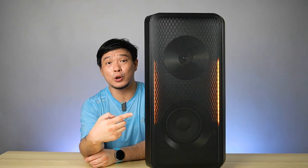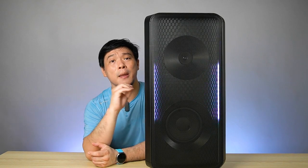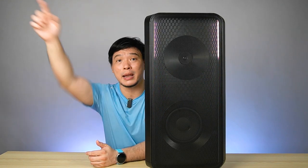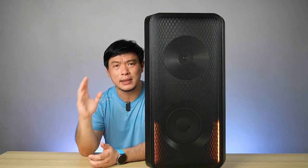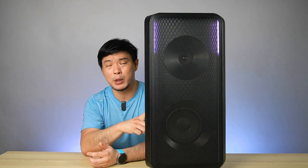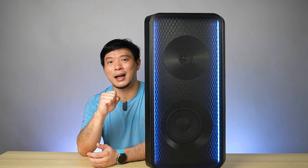Some other great things about the Sound Tower: it has 240 watts of pure power. Imagine the sound reaching far across a large space — if you want to fill your whole house, you can use it as your speakers and use the microphone to speak. Imagine the impact that you'll be making — it's a great deal.